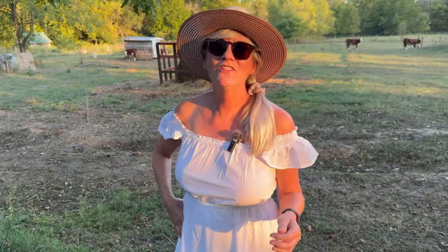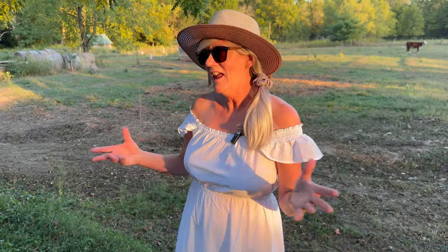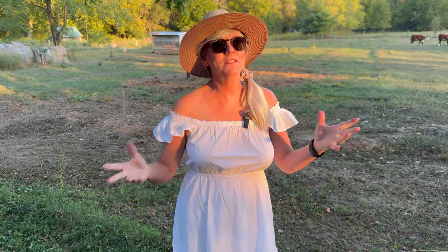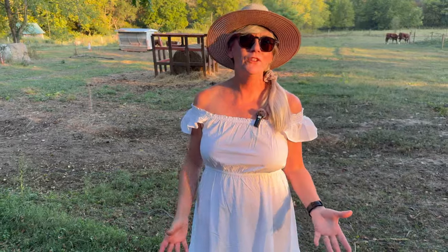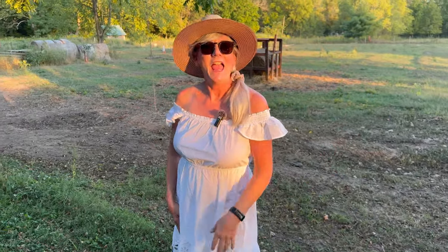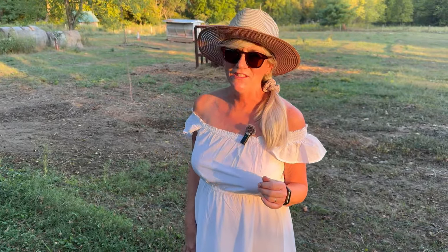I hope you guys liked today's video. I wanted to show you some of the different chores I need to do on a daily basis - it's kind of fun. I just want to give you guys a different perspective of what goes on at Bradwood Farm. I'm going to keep doing that in future videos because I want you guys to get the whole picture of everything we do here. It's not just about the greenhouse - it's about homesteading, it's about putting up food, it's about taking care of my animals. So please leave me any questions, comments, and suggestions down below, and we'll see you guys next time.